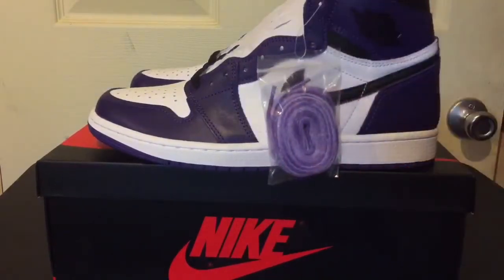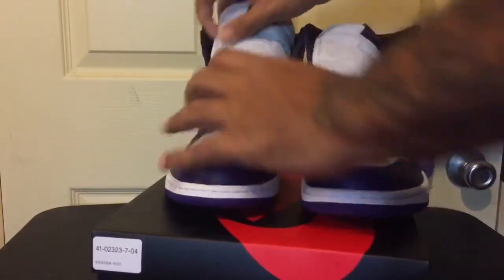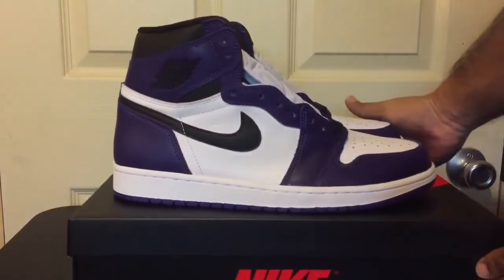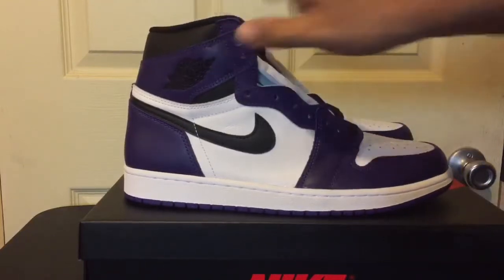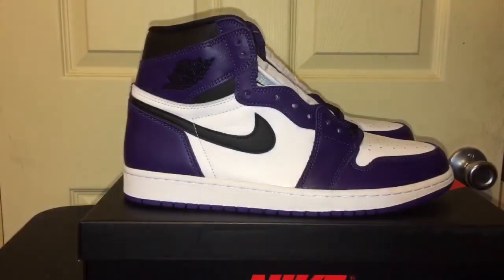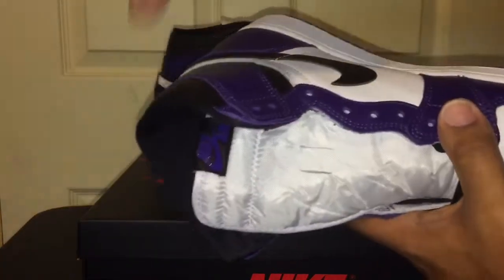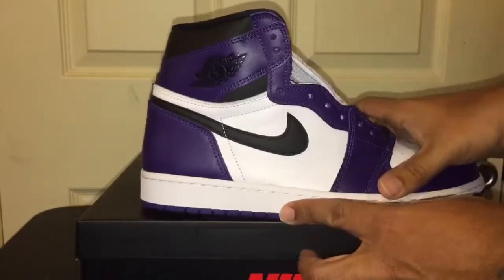Let me go ahead and put a little bit more lighting on these things so you could probably see. I don't know if you can see them good, but I want you to see these things up close, man. I'm about to put the light on these things a little more — you can see them, though. But yeah, man, I want your thoughts and opinions on these joints. All right, so we got the light on these things. Let me get a better look of this tongue. So you see how they got the purple Nike Air on the front, man?